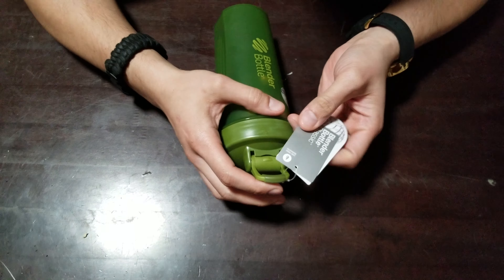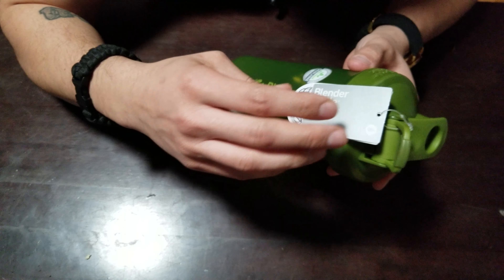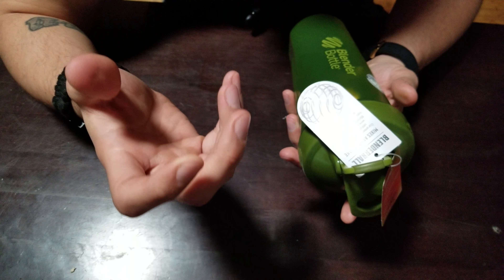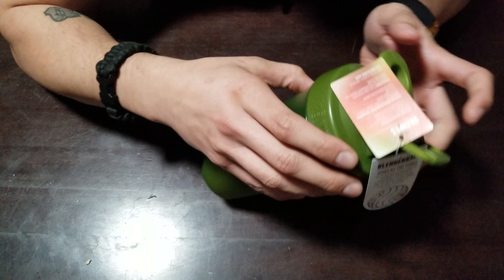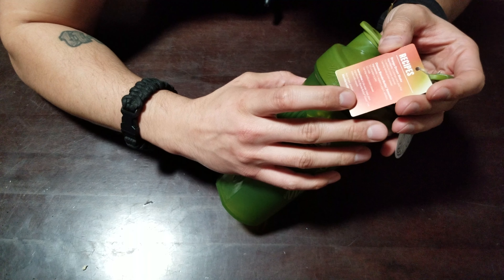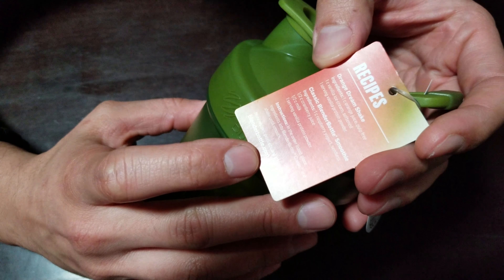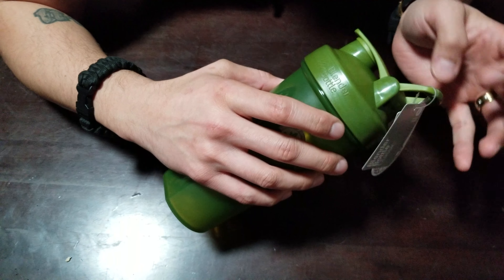It's a genuine product — they always have a sticker on it. This bottle is leak proof guaranteed. I can stand by that because I've never had one leak. If it's defective, I'm sure you can call the manufacturer and they'll give you a new one.